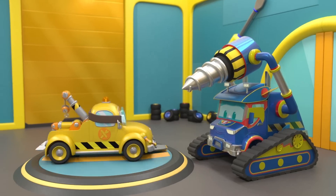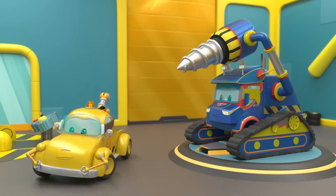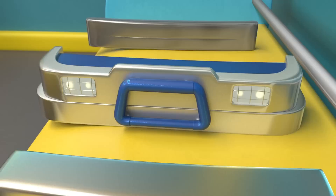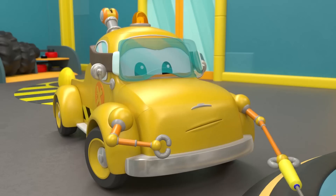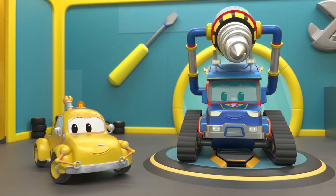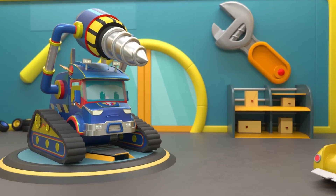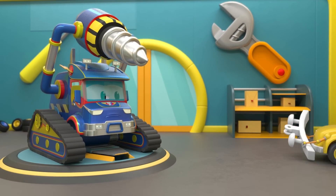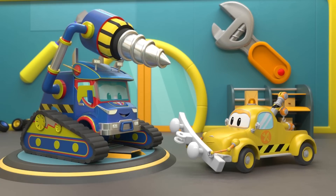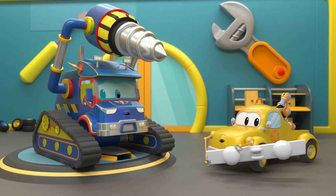Now for the broken bumper. Tom, do you have something else for Superdrill? An extra bumper, just in case you need a new one. The new bumper is for Troy.